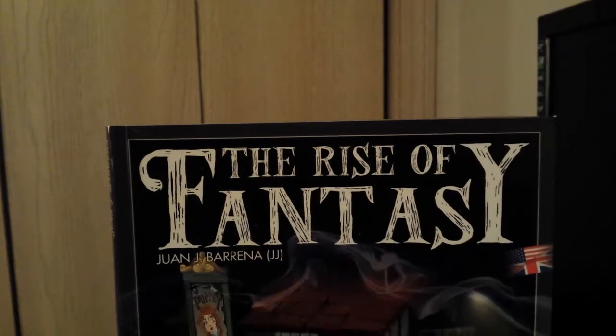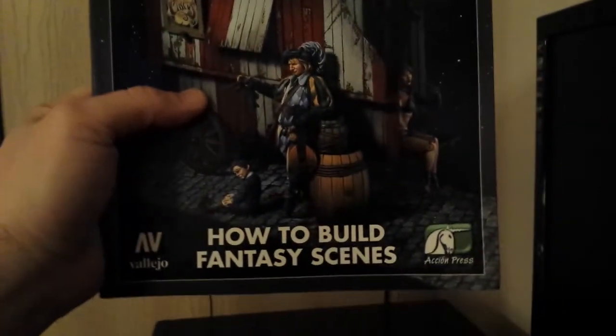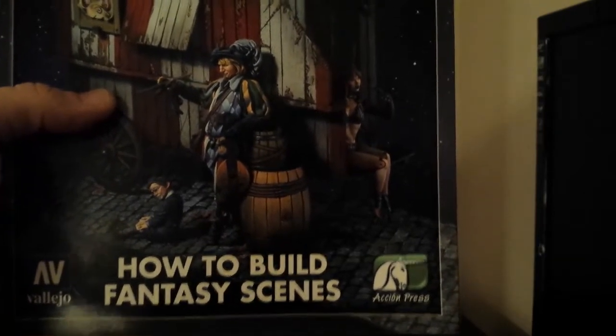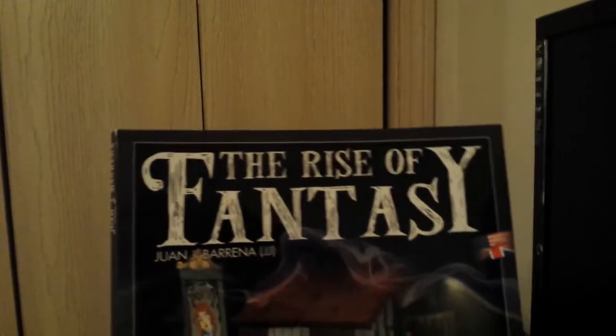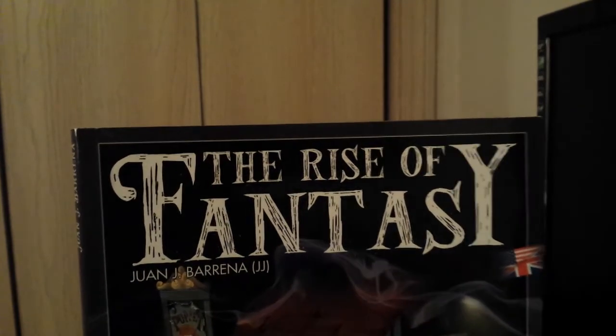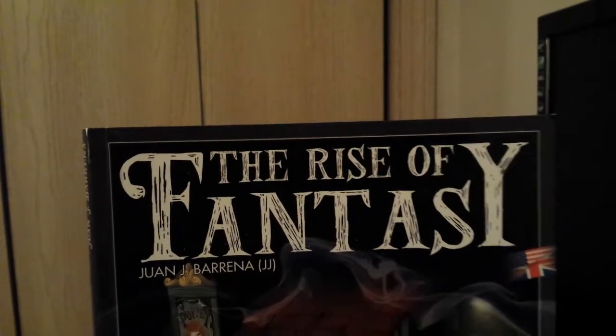Some quick factoids about the book. It's about 106 pages. The author is Juan J. Barena. It is distributed by Vallejo and is printed by Action Press. I don't know when it was made — I looked through it and there's no real publication date. And this is the English version. I'm not that good at reading Spanish, but I kind of wish I had gotten it in Spanish.